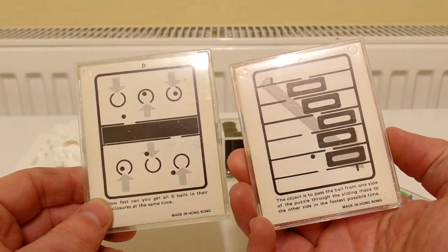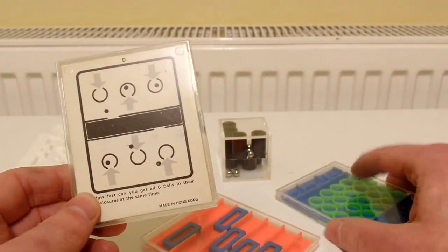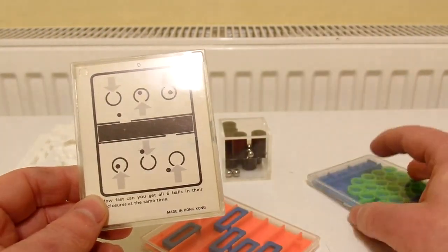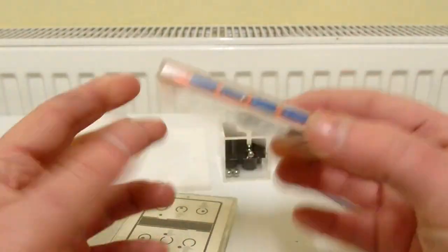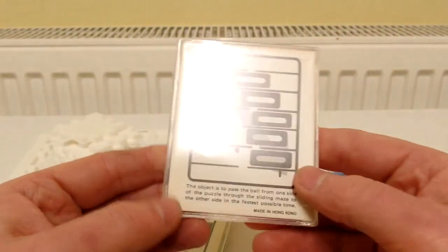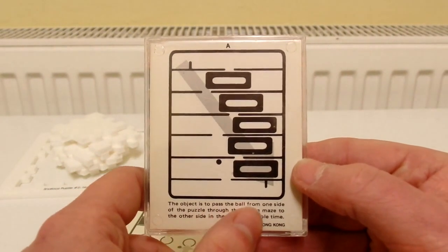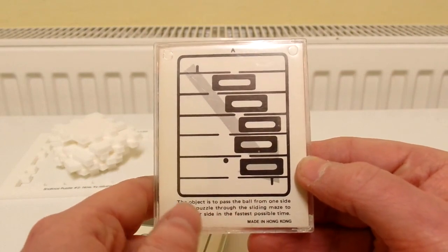So I'm guessing these are a set - I'm not sure if there were any more. You've got D there, A there, so I'm guessing there was a B and a C. This one has got a number on it - number three instead of a letter. And then on this one there's another description: "The object is to pass the ball from one side of the puzzle through the sliding maze to the other side in the fastest possible time."